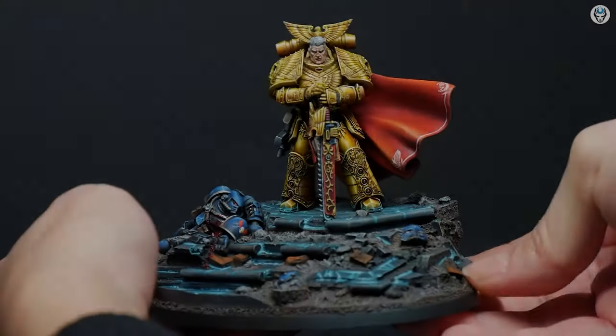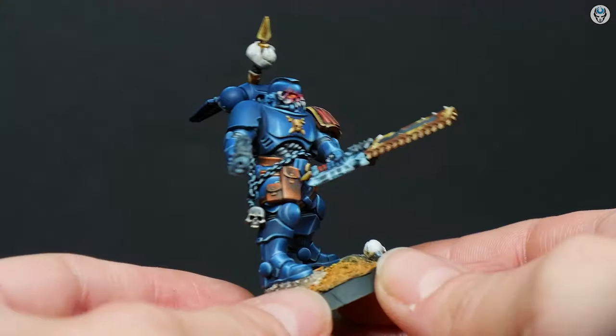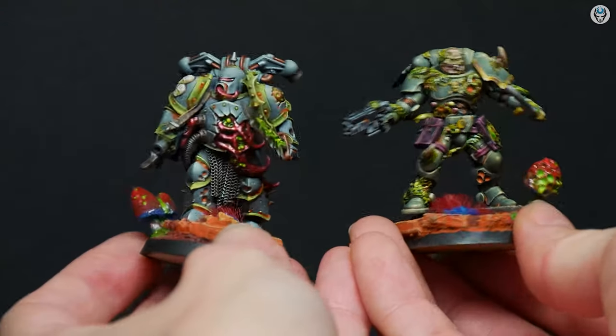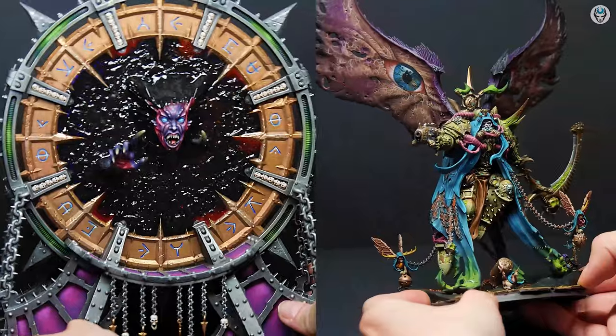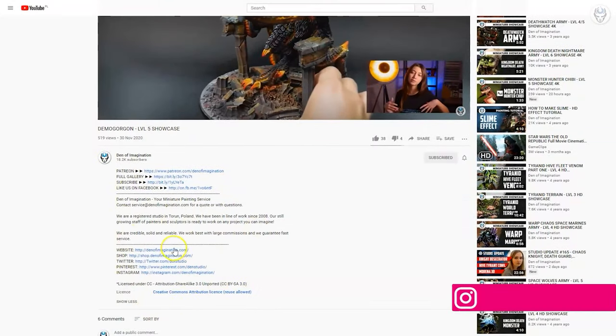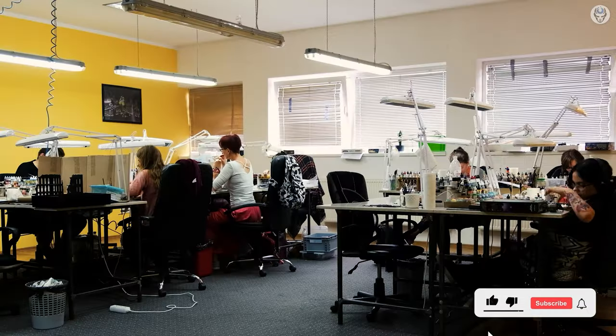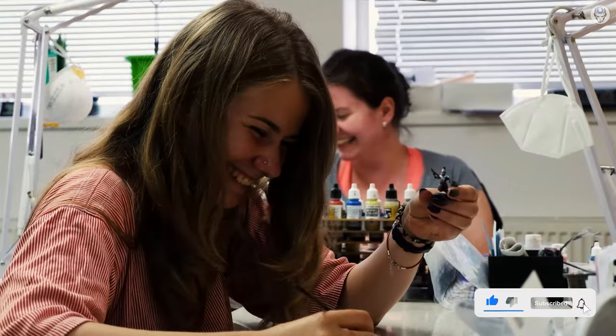Hey everyone, welcome to the Den of Imagination YouTube channel. We are a professional miniature painting company based in Europe with a team of over 50 painters, assemblers, and 3D crew. On our YouTube channel you can find updates about our ongoing projects, and with the link below you can navigate to our website to check our offers or ask us for a quote. Thank you for watching and for all your support. Stay tuned.